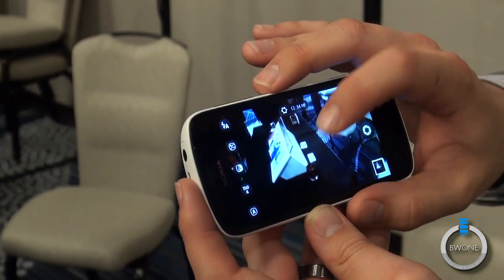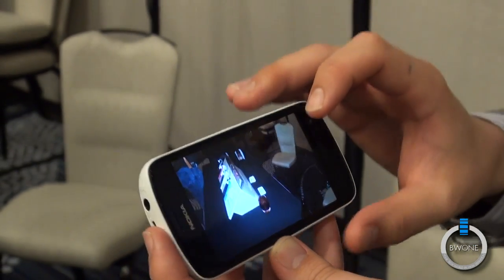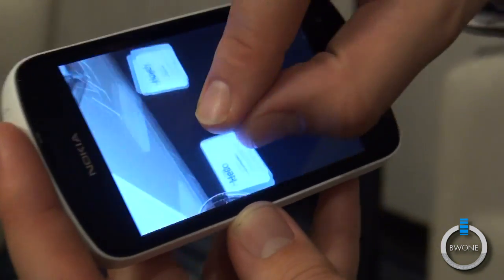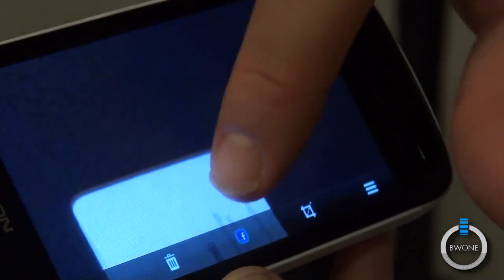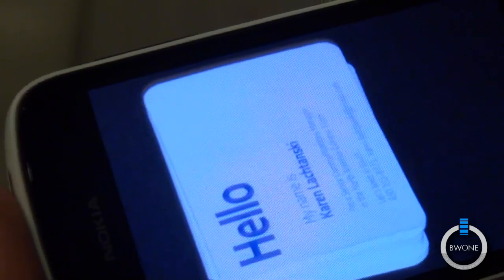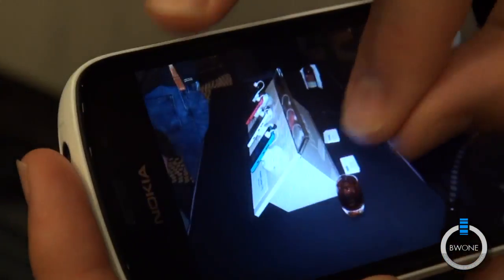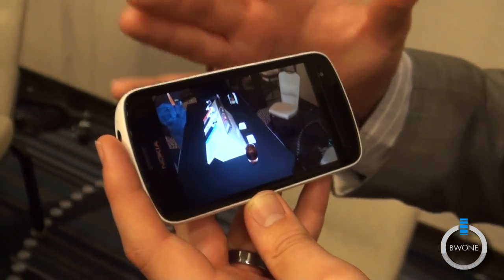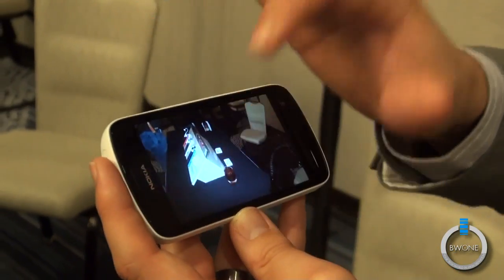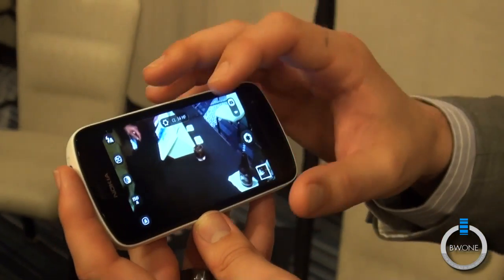We'll pop off another picture — tap to focus and fire away. Pull that picture back up and start zooming in, and you can see how deep we can go with the zoom. We can really get in on that — you can read the phone number, you can read the email address. Pretty impressive. This is shooting in 16:9, and this image comes out to roughly about 34 megapixels.